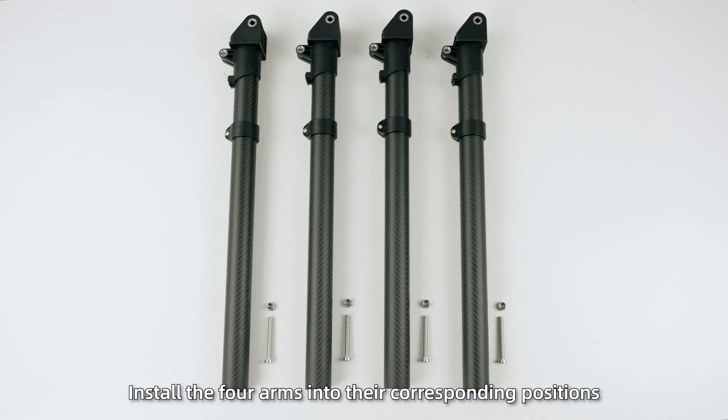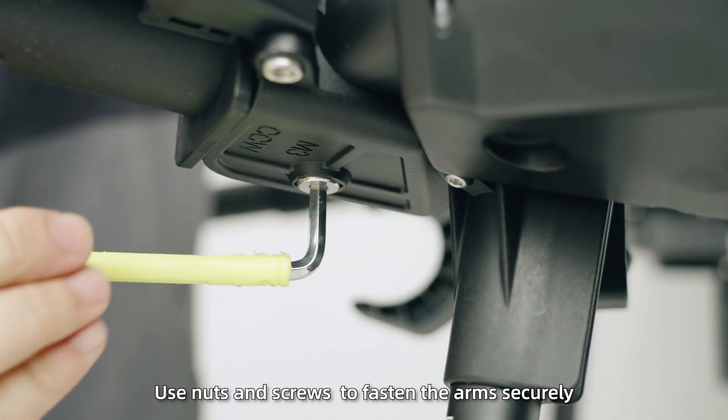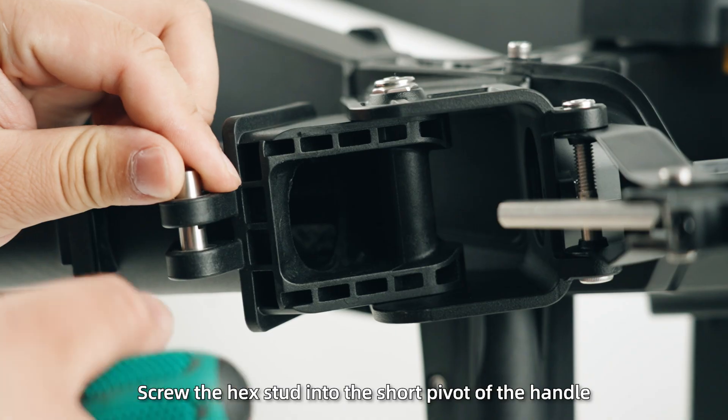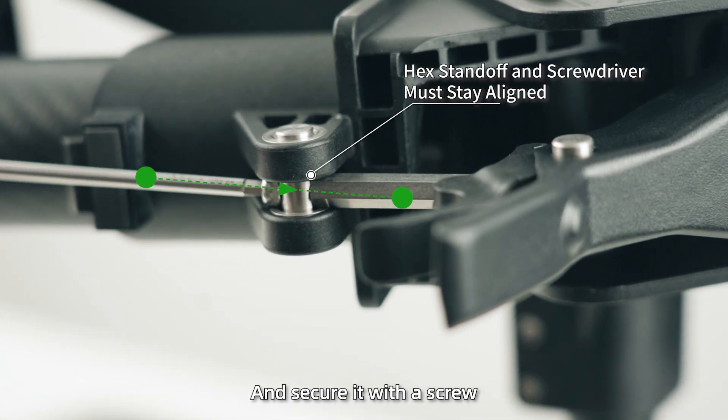Step 2: Install the forearms into their corresponding positions on the frame. Use nuts and screws to fasten the arms securely. Step 3: Connect the locking handles to the arms. Screw the hex stud into the short pivot of the handle, then insert the long pivot into the hole on the arm and secure it with a screw.